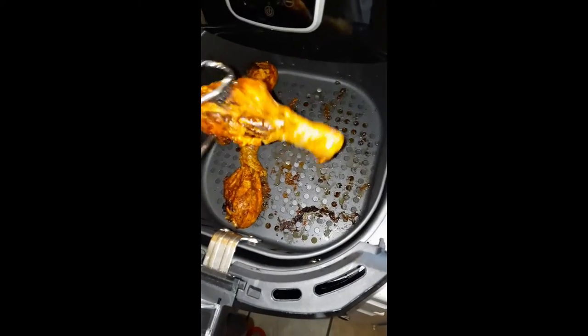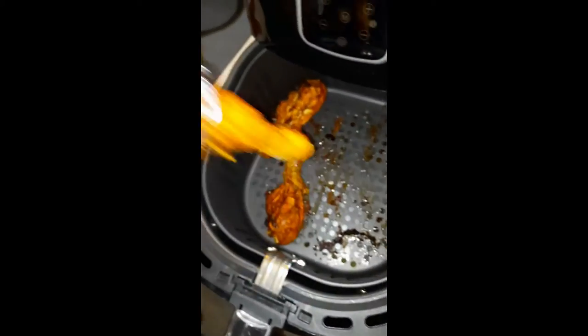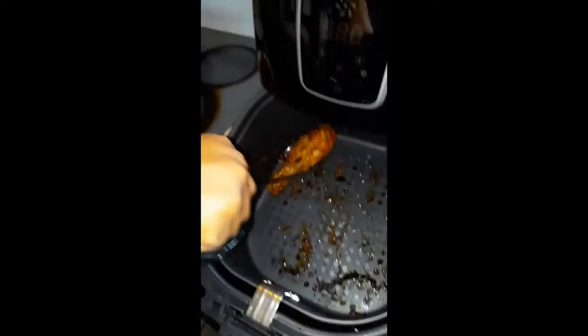If I were y'all, I'd suggest using the air fryer, especially if you're trying to go for a little bit healthier eating and healthier living. This is what I'm on — on my so-called weight loss journey.